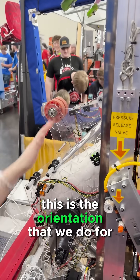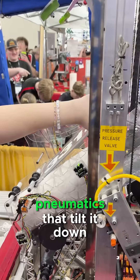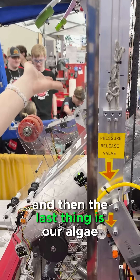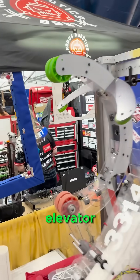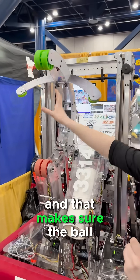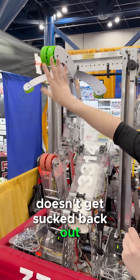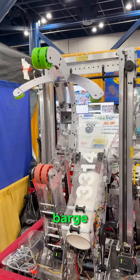This is the orientation we use for levels two and three, and then for level four we have pneumatics that tilt it down. The last thing is our algae mechanism, which is also attached on our two-stage elevator. We have a ratchet up here that makes sure the ball doesn't get sucked back out — it holds the algae really nicely, and we're able to score it in the barge.